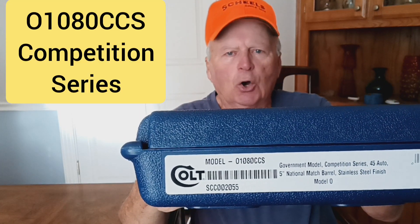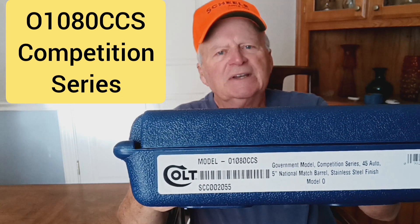It's a Model O — the letter O — 1080 CCS. That's a Colt Competition Series .45 caliber ACP.